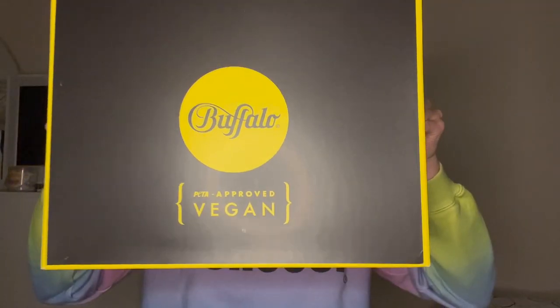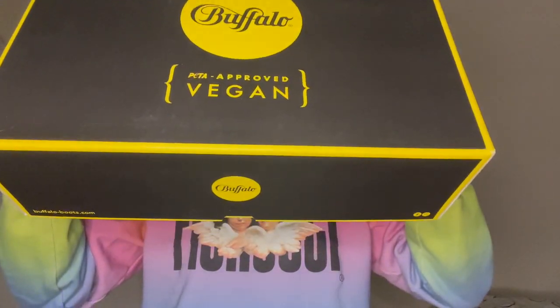Hello my friends, welcome back to my YouTube channel. Today we're going to do an unboxing of my brand new Buffalo Vegan Mid ASFA — they're called high top trainers but to be honest they're boots. I've got the box right here underneath the camera and as you can see the box is freaking massive, it's huge.